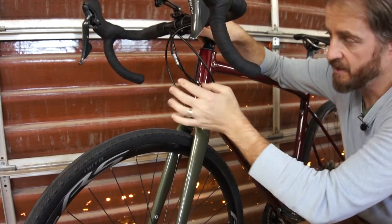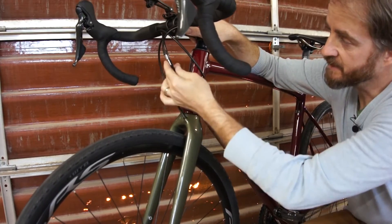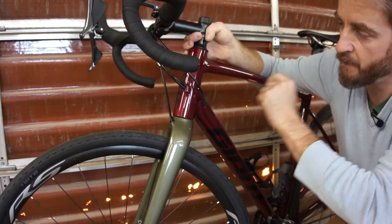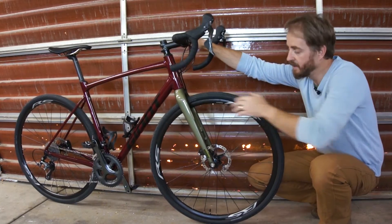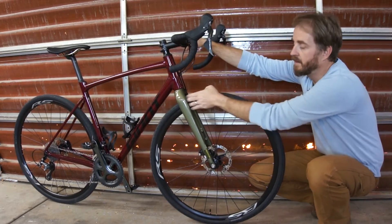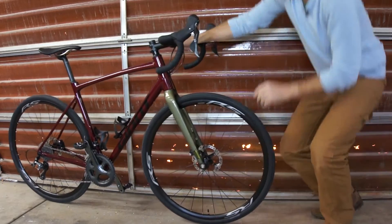The cables are set up such that they both run into the down tube through the headset. This gives you enough clearance so that when you rotate the bars, the cables never drag on the paint. In addition, Giant gave it plenty of tire clearance. These WTB tires are 34mm wide, and there's ample room to get my fingers in between the fork and the tire.